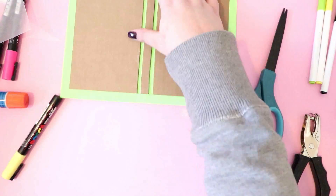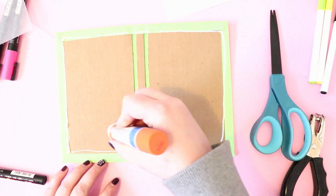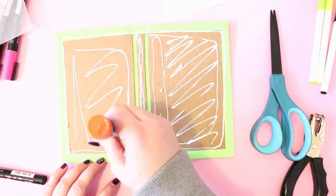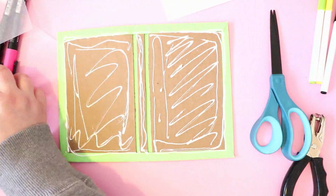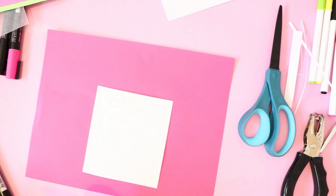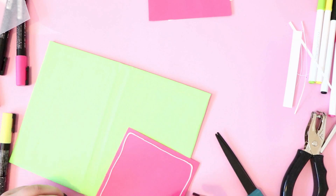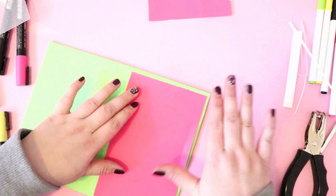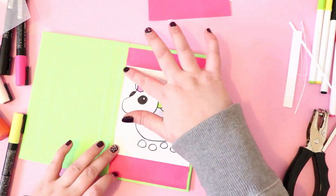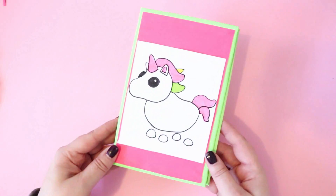Then we're going to add some paper on the inside. You can go ahead and use the same color that you used on the outside. I'm going to be using pink just because the green and the pink all match together with the unicorn. Then taking some matching colored paper, we are going to be adding this onto the front of the notebook. I used pink and just kind of made it a little bit shorter so you can still see that green edge. Then I'm going to go ahead and glue that image I drew of the unicorn onto the front.